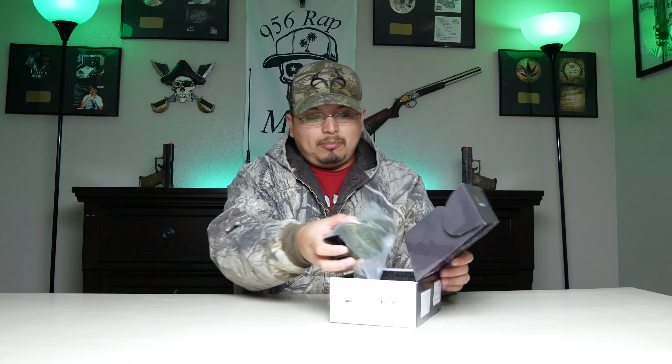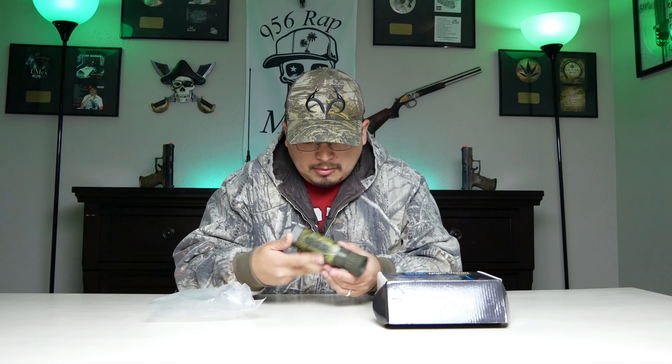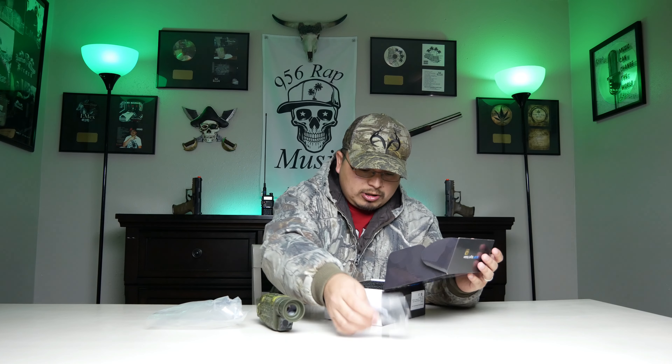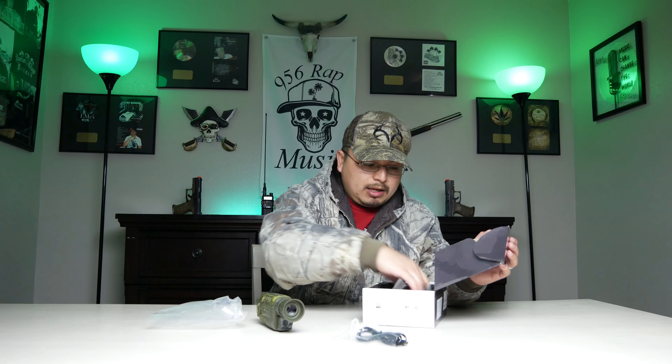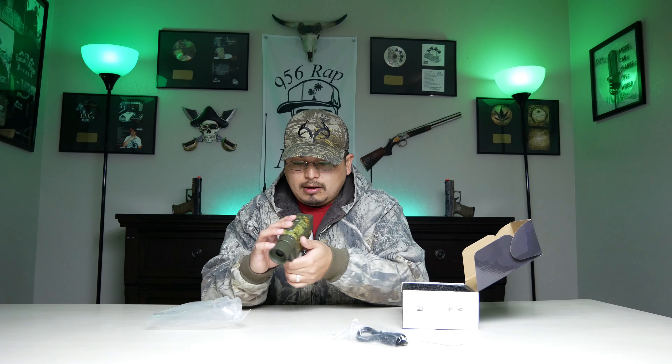These are waterproof. I got the camo one — as you can tell, I am a camo person. They are rechargeable, and it comes with a USB cable and their manual. Simple box. This one feels lighter weight and does have a screen protector right there.